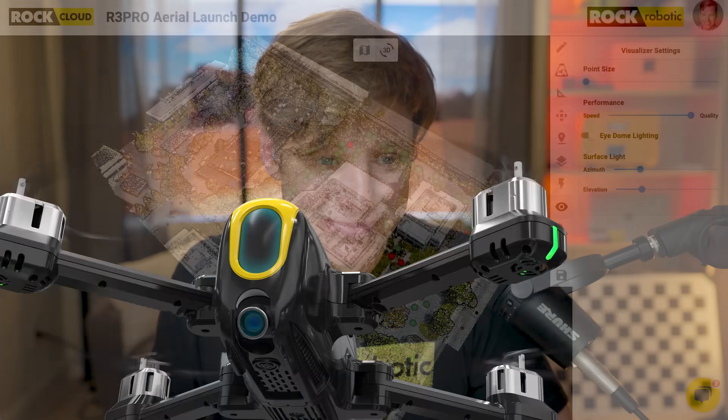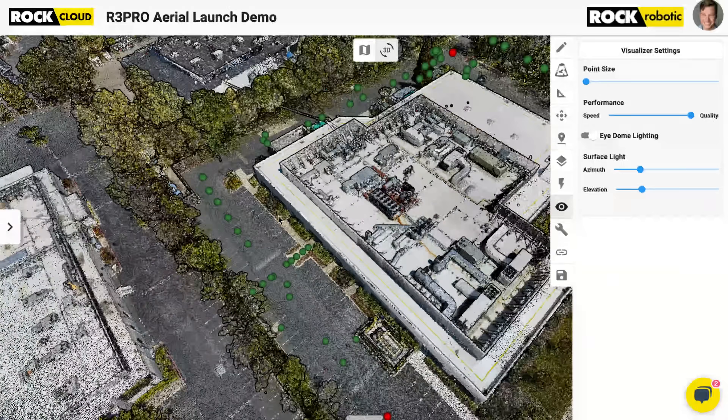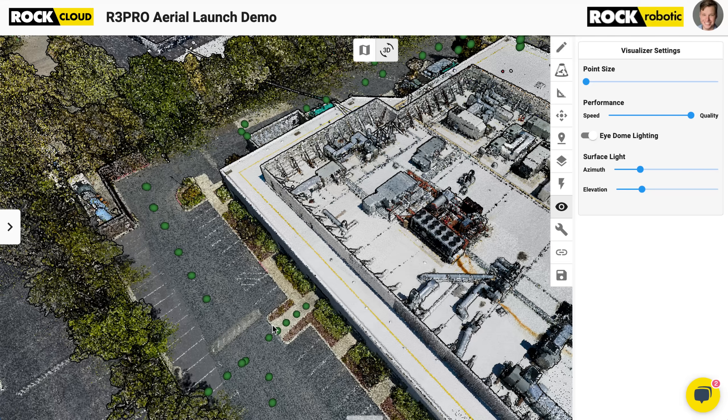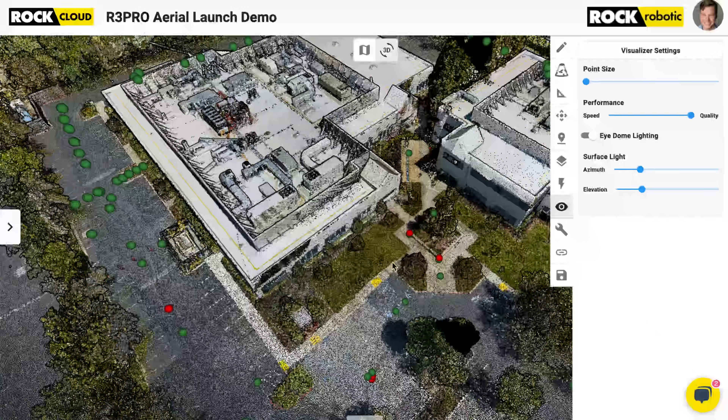Next up, let's look at an urban dataset — a building and a parking lot with some inverts. I went out and got 99 check shots. I used the ROK base with the MLID and ROK RTK — tied into the ROK RTK network with the MLID and went and got those 99 check shots. And some of them I did not include, and I'll show you why.